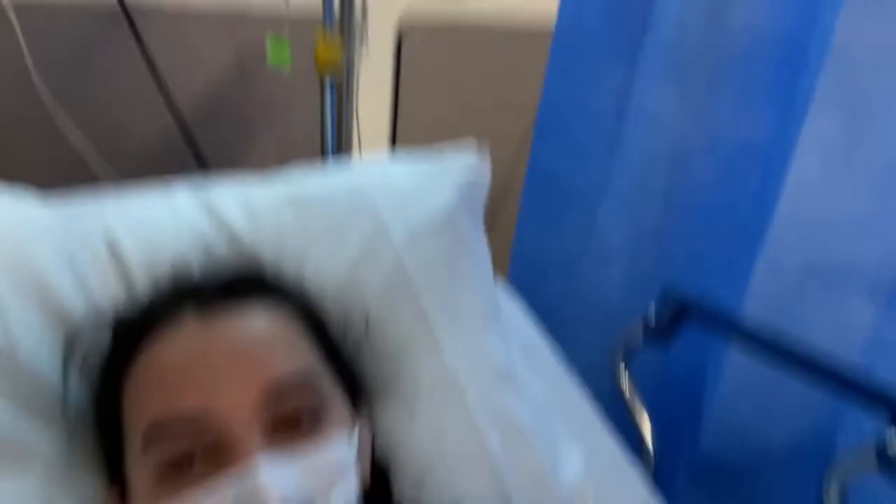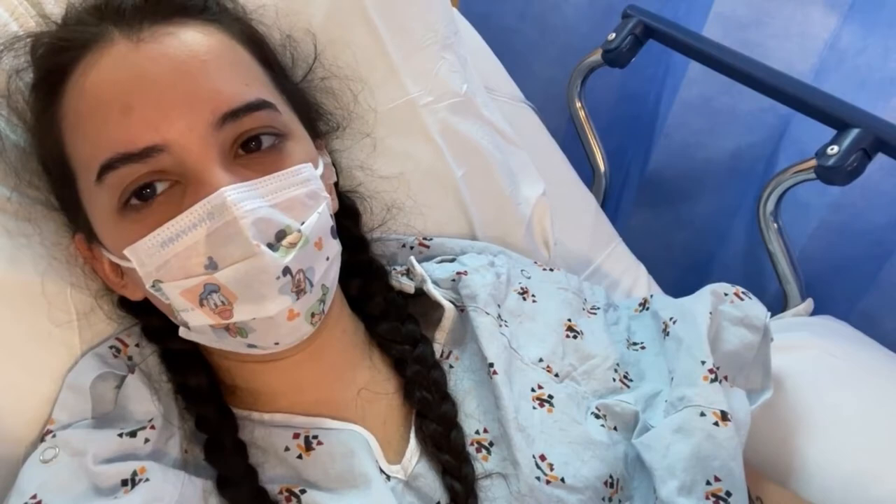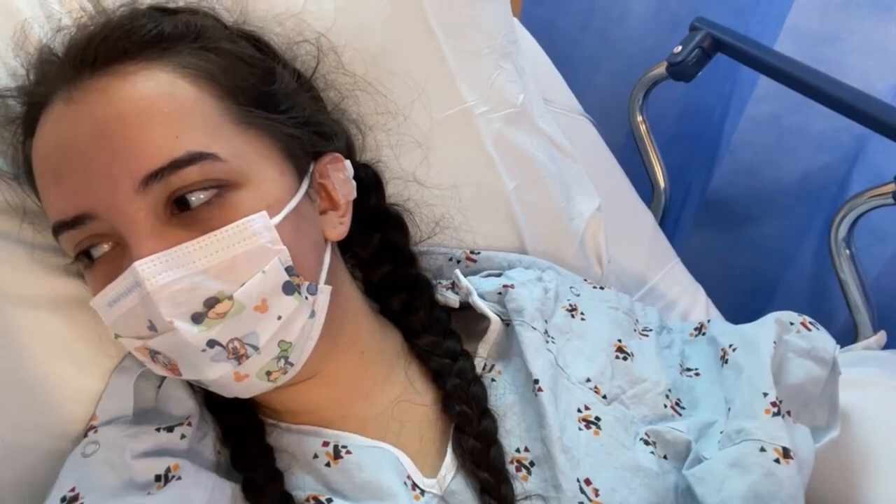Hi guys, I am in the pre-op waiting room. I've done all the things I had to do, I've got my IV going, and I'm waiting for my doctor to come sign off on my leg and then to talk to the anesthesiologist. I'm pretty much just chilling here. I've got my lovely mother with me — say hi!